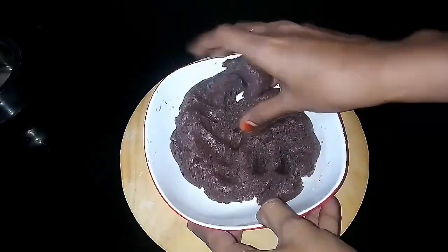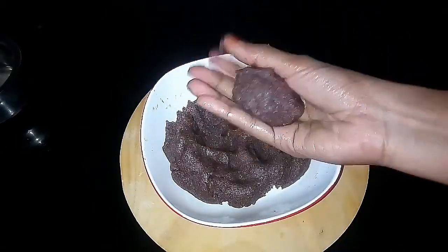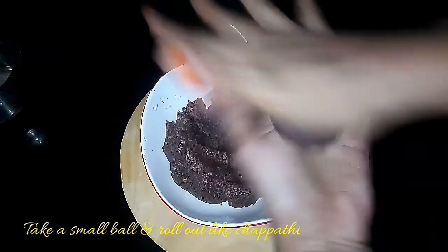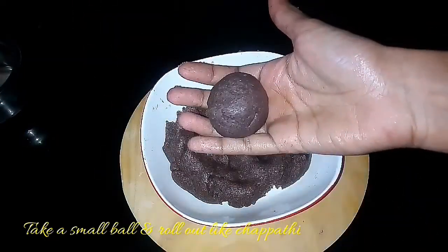Now we are going to make the fulka. Take a small ball of dough and roll it between your hands, then flatten it. Next, dust it in ragi flour and roll it out carefully.